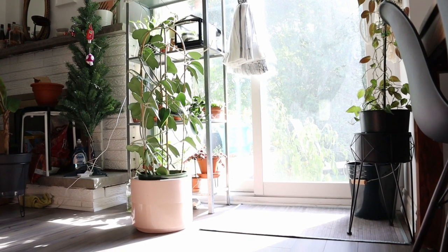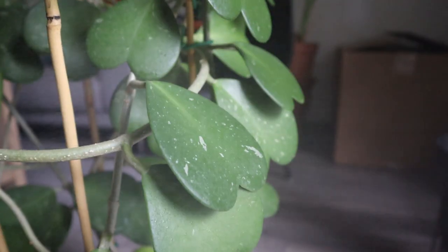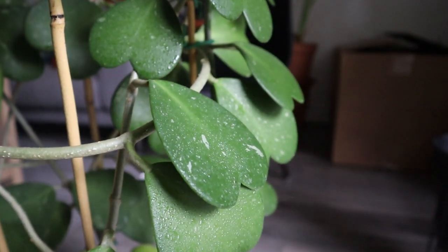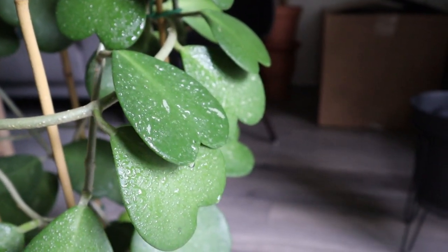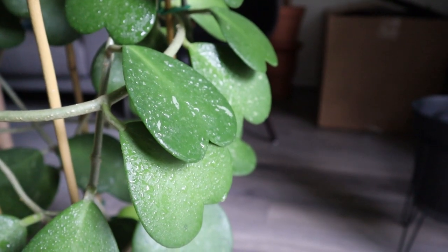I also mist my Hoya Keriae whenever I remember to, especially in summer. In winter, I put a giant plastic bag over it and seal it at the bottom so moisture is trapped inside. But in summer, since the AC is on, I mist it whenever I pass by — misting until it's dripping, because I think the leaves like taking in water too. It's like a little spa for the plant.